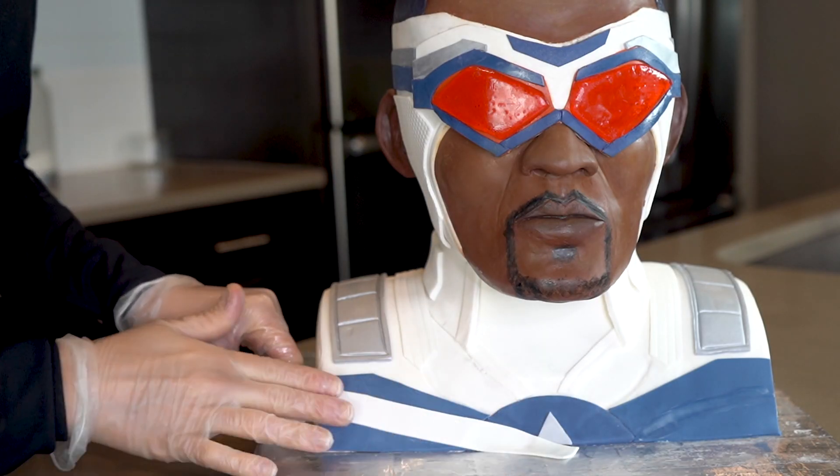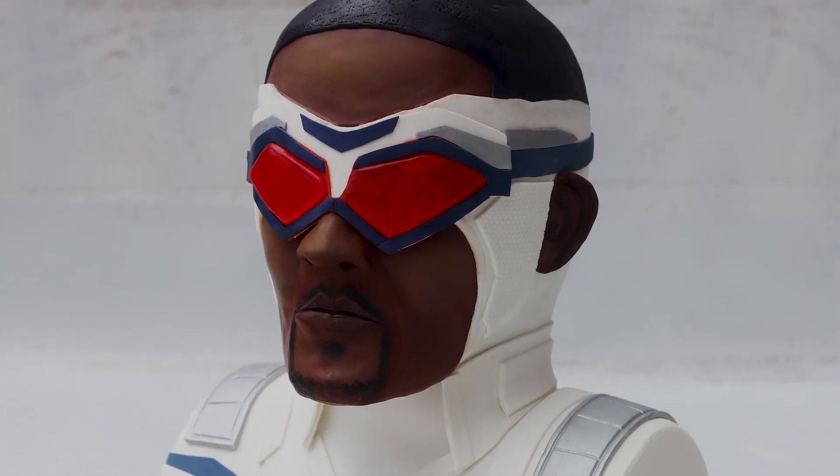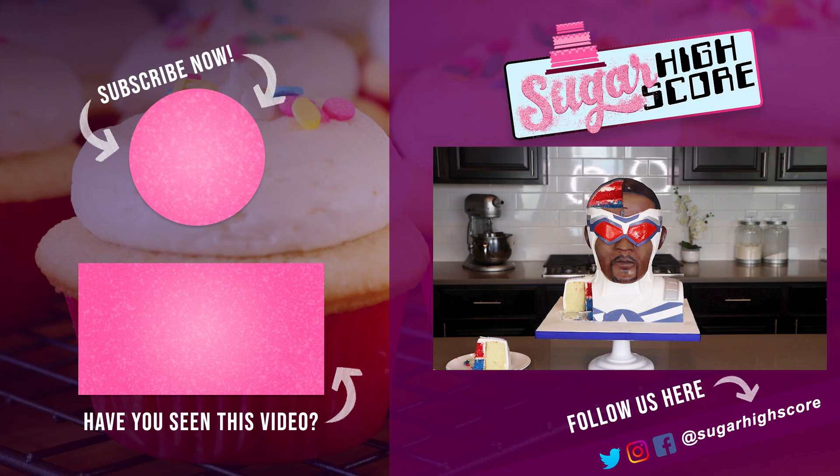My Captain America cake is complete. I am pretty happy with this cake — it was a lot of work but completely worth it in the end. Thank you all for watching. If you have any ideas for me, please let me know down in the comment section. All right, I'll see you guys later. Bye.